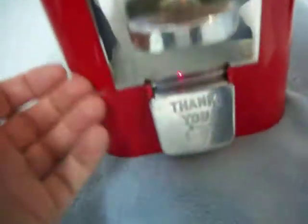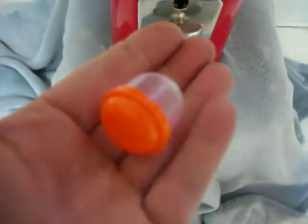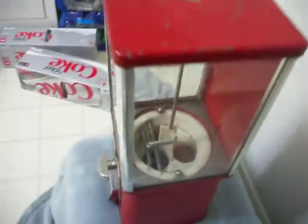It's got an all metal base in pretty good condition, and chrome crank and shoot in good shape. It does take these smaller capsules. The top does have some wear on the paint, but otherwise it's in good condition.